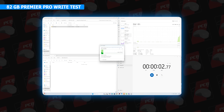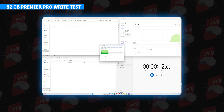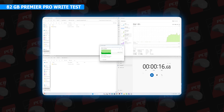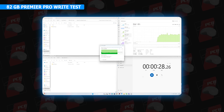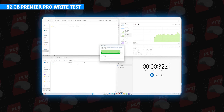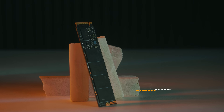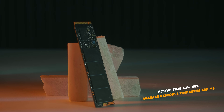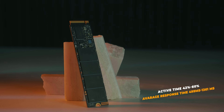First, we have a reference Gen4 Z540 2TB drive with a Premiere Pro 82GB file. The review unit reads at 2.49 GB/s (2,500 MB/s) and 1.86 GB/s (904 MB/s). Transfer completed in 38 seconds. This SSD has an active time of 42% to 60%, with an average response time of 499 ms to 1,310 ms.